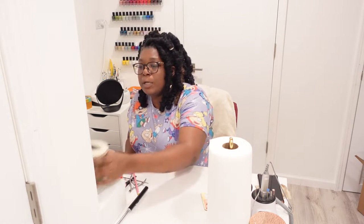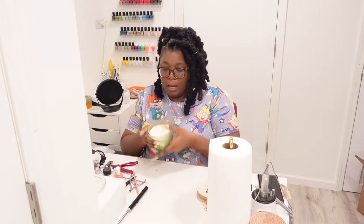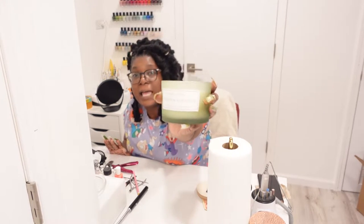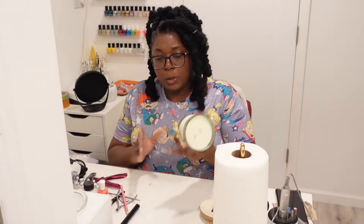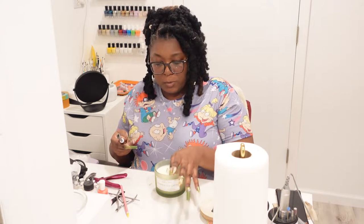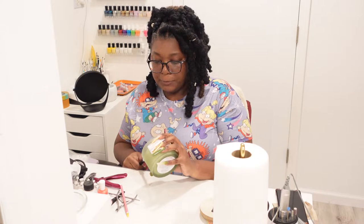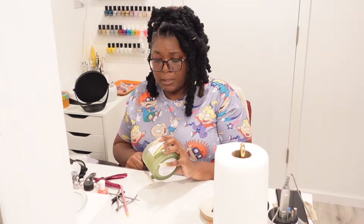Hey y'all, welcome to Blocktober day 21. I wanted to do a nail supply haul — a beginner-friendly nail supply haul. I also wanted to try a new candle with y'all. This is Sand and Fog pumpkin soy latte, one of the candles I got from TJ Maxx. I'm trying different candles so I can let y'all know what the scent is hitting on. This nail supply haul is going to be very basic — for the basic starter nail supplies.